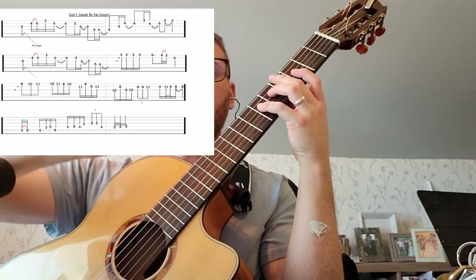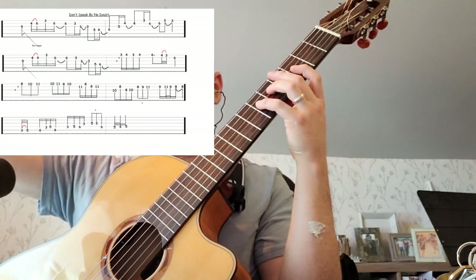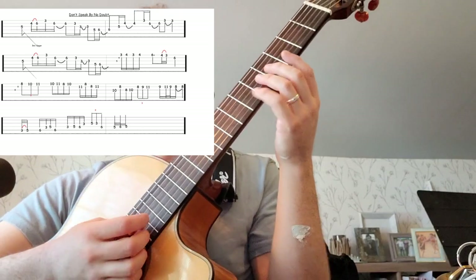That's easy — it's just the same as the first bit. The fourth bar is the way they wrap it up here. This is the last measure on the second line.